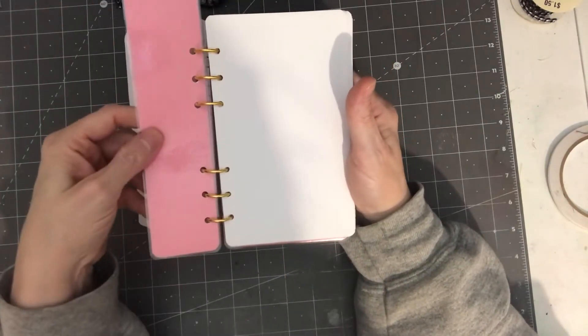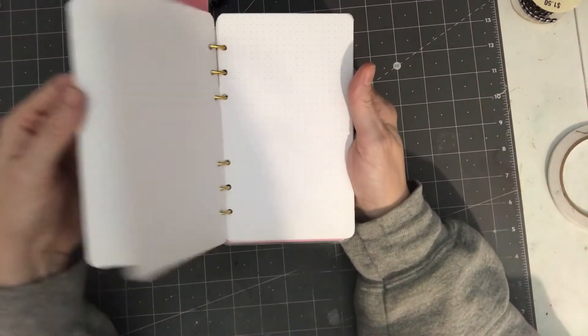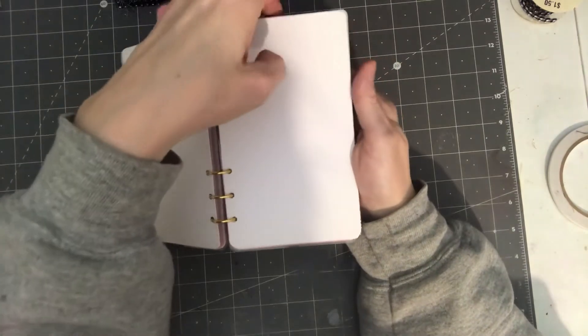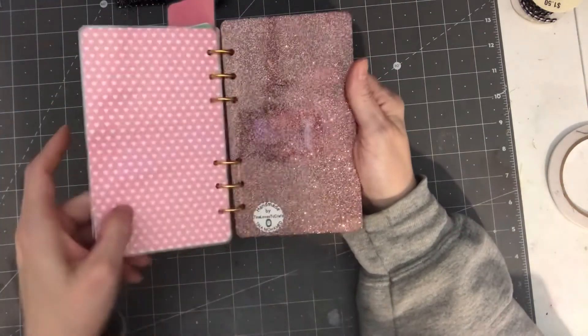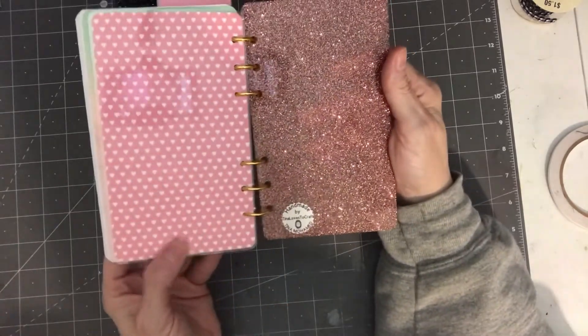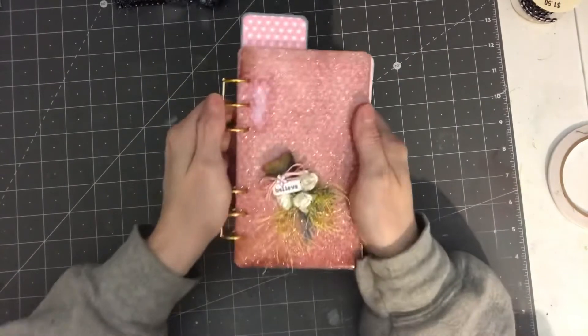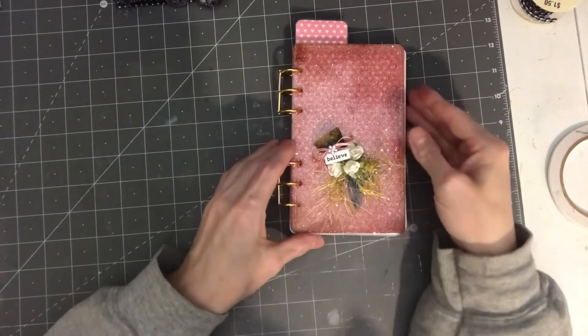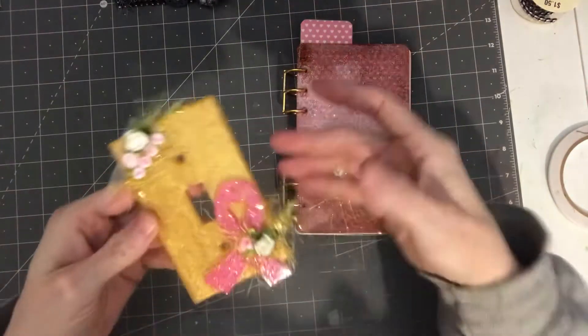Here is a laminated bookmark, some blank pages with dots, then the end of the book, and then another laminated heart cover. That is one piece that I've done.